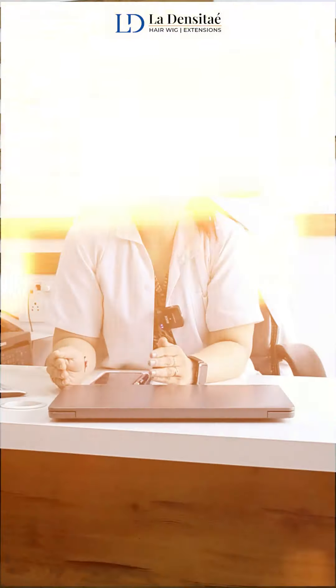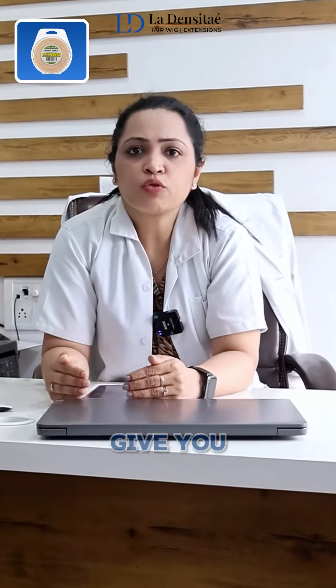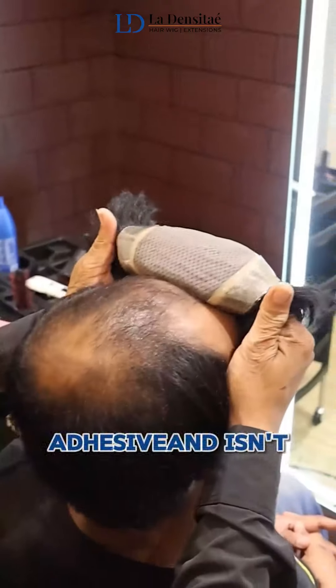Second is the tape attachment. These are double-sided adhesive tapes which provide a very secure grip — one towards the scalp level and the second towards the hair patch. This helps to give you a secure and comfortable look with your hair patch.